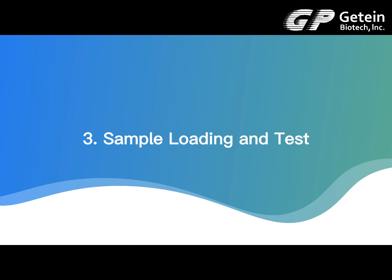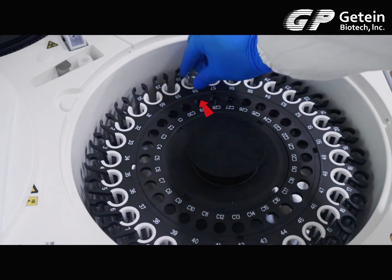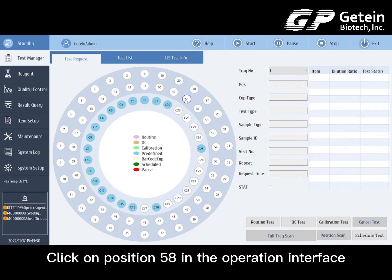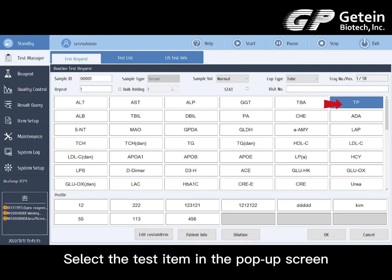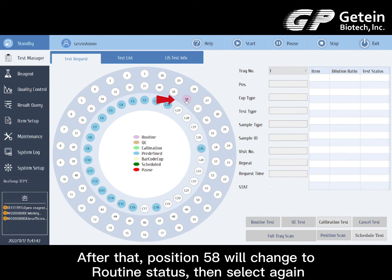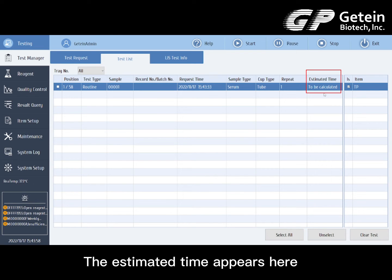Sample loading and test. Open the sample tray cover and insert the sample, then close the cover. Click on position 58 in the operation interface — the different stages of the experiment show different colors. Click the routine test button, select the test item in the pop-up screen, and select the number of replicates of the sample test. After that, position 58 will change to routine status. Click on schedule test to start the test. The estimated time appears here.